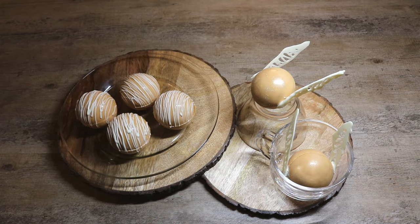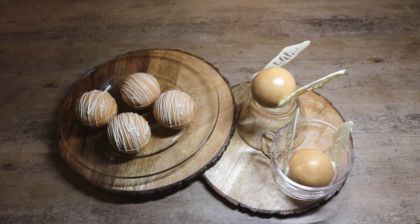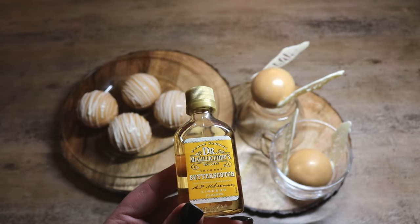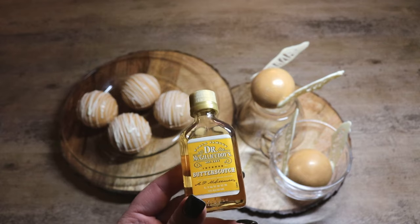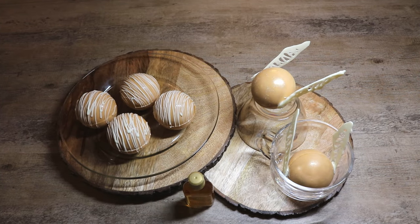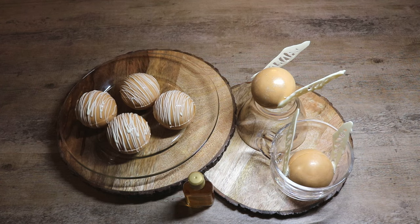And there you have it — our hot butterbeer bombs, perfect for a cold winter's day. These are a great way to bring the wizarding world a little bit closer, especially in the holiday season. These would be a really great gift — just wrap them in some cellophane and give them to your friends or family. This would be a fun thing to do for a Harry Potter movie night, or you could add some baby bottles of butterscotch liqueur or butterscotch schnapps for the adults to take the butterbeer to a whole other level. I hope you guys like this video — if you did give me a thumbs up, subscribe if you haven't, and we'll catch you guys later.